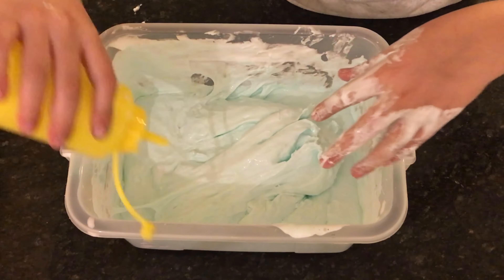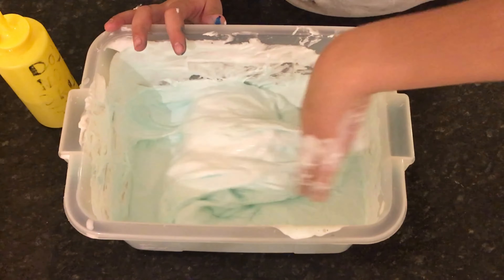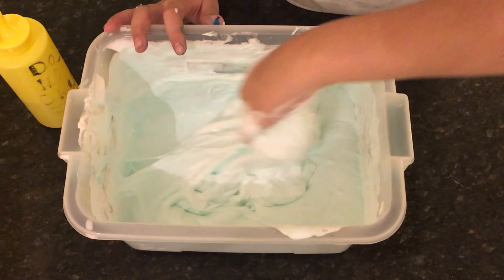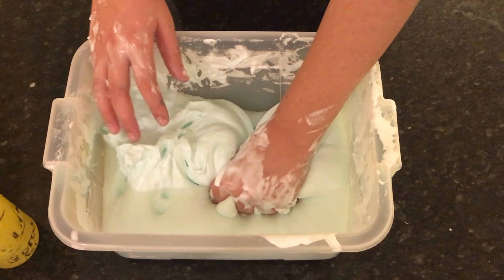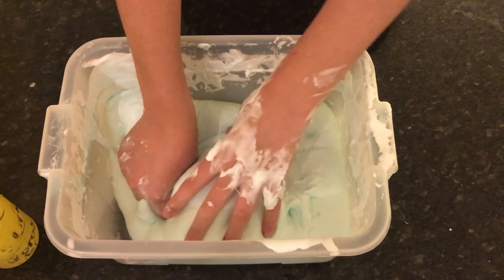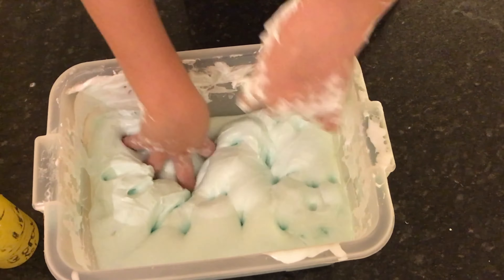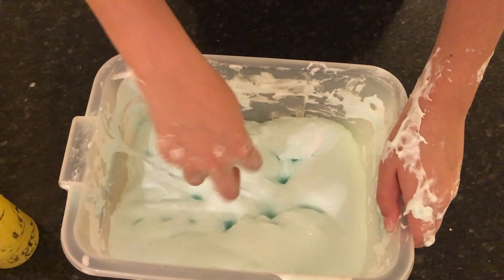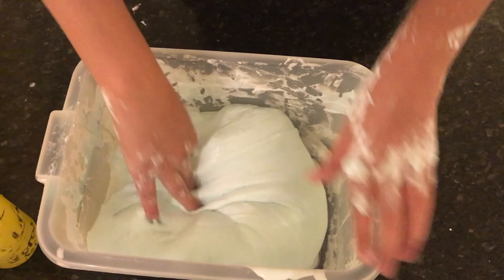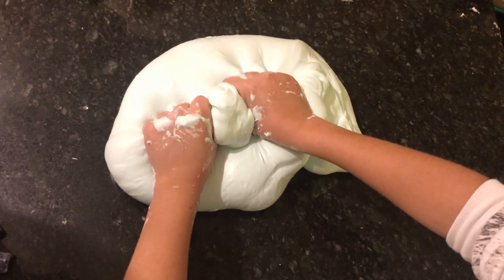I'm gonna add more borax so it's not sticky. If you mix it, it will become less sticky. I've added enough borax now but it's still a little bit sticky, so you just gotta knead it with your hands. Look how cool this is — I love it so much! This is the best slime ever, it is so big.